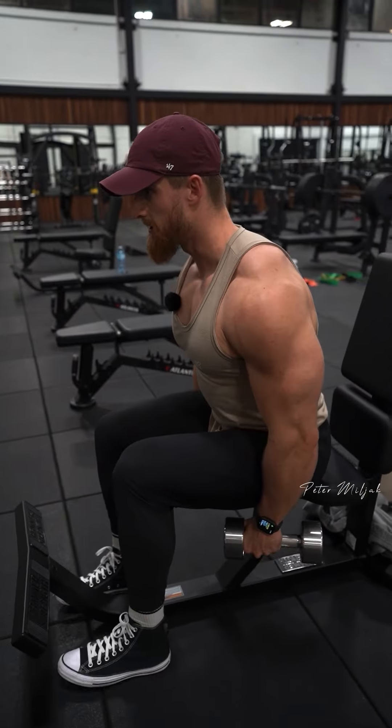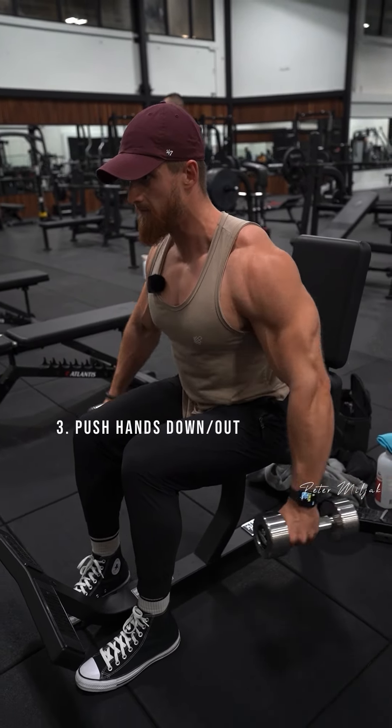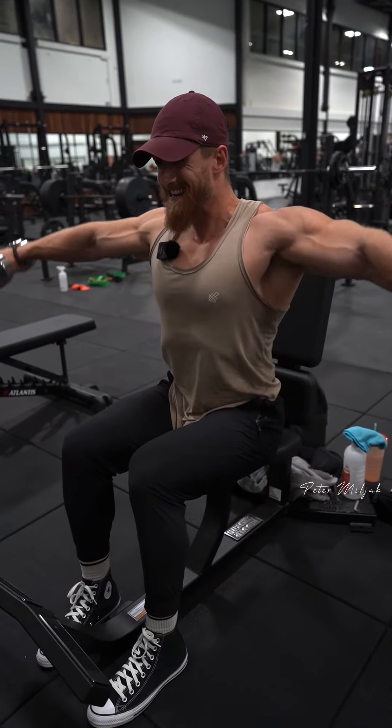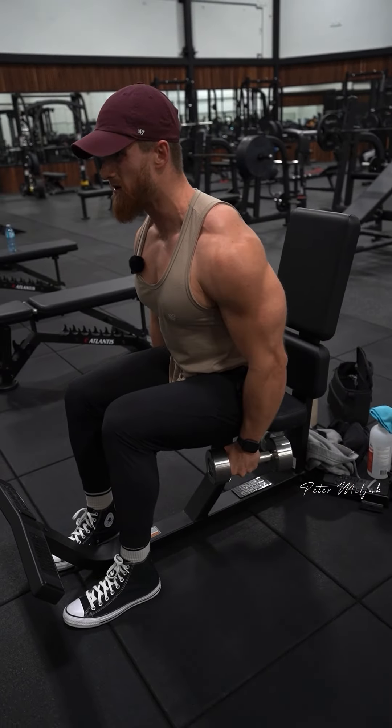The next cue I'm thinking about is pushing my hands down and out as I'm coming up, so I'm not just using my traps to pull everything up. I'm thinking about pushing down and extending out, almost as if I'm trying to reach out beside me and touch the walls.